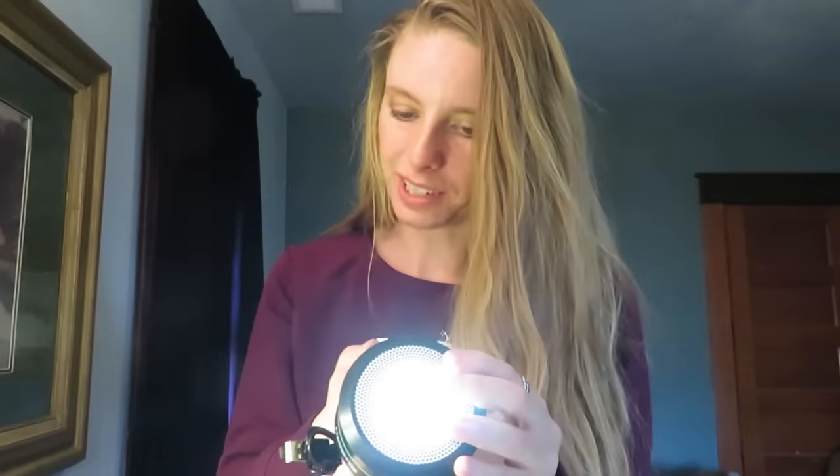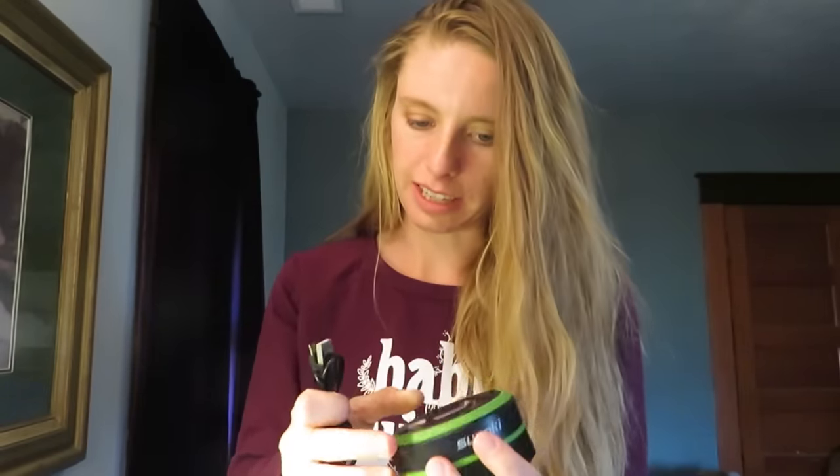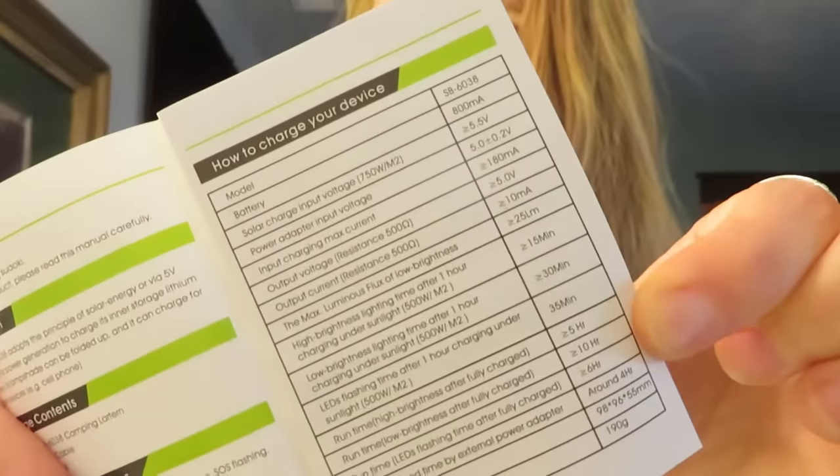It comes working — that's awesome. Let's read the instructions; it's got a little user manual. The model is SB6038. Battery is 800 milliamps. Solar charge input voltage is less than or equal to 5.5 volts. You can pause the screen to read it if you want more detail. It says charging by solar power: put the solar panel upward under sunlight for charging. Charge by adapter: connect the 5-volt adapter with the USB port. Charge indicator will turn red; when it turns green the battery is fully charged. Charge for digital devices: connect the adapter to the USB interface and the other micro USB port.